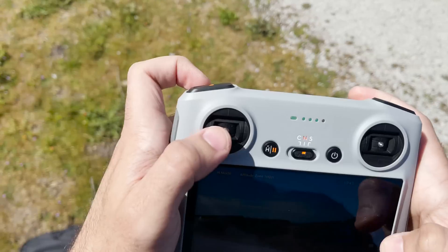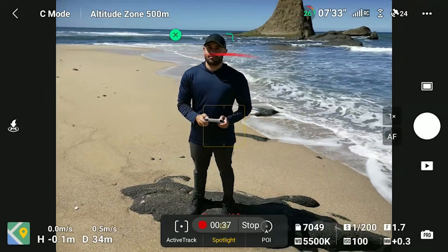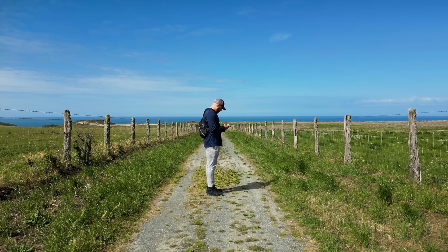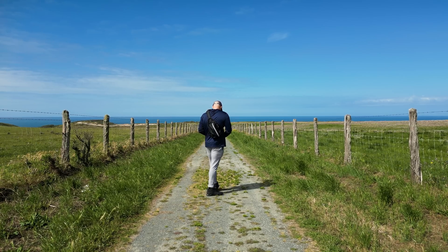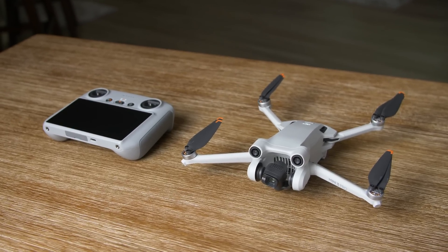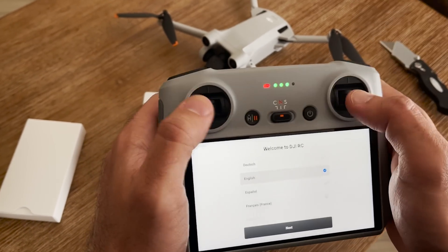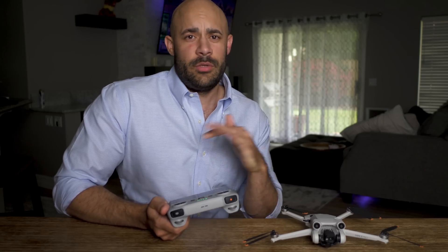It's so nice not to have to think about a third thing. You might think using the phone isn't a big deal — I was one of those people, I'd rather just use my phone and save money. But this makes flying so simple and it'll encourage you to go film way more. I realized this with the Mavic 3 Cine, how important it was having a smart controller. It saves so much time and has such a nice big bright screen. It's also great for businesses that don't want to make employees download the DJI app or log into an account — it's just ready to go.